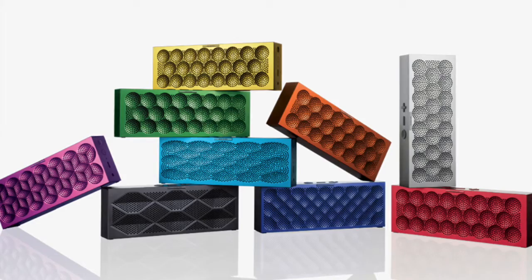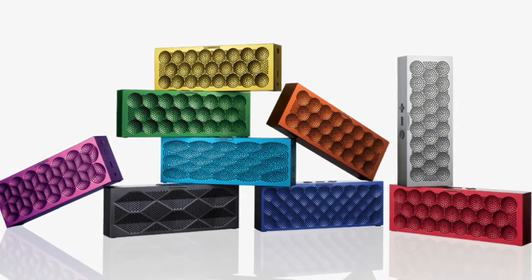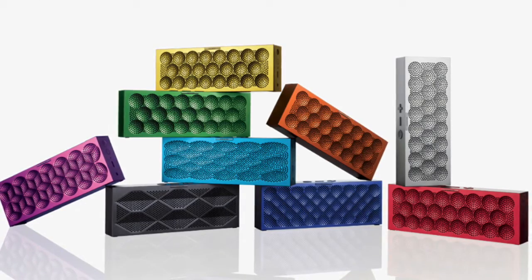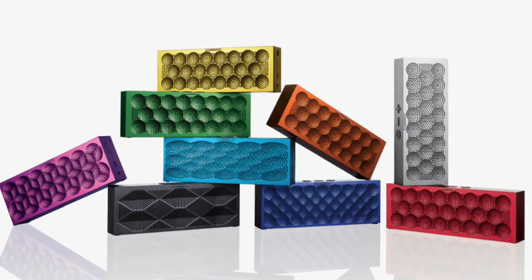Everyone has a situation where they want to break the silence. Choose the Jawbone Mini Jambox to help you. With its sleek design and colors, the Jawbone Mini Jambox and you are the hottest things on the market right now. Get it before the hipsters get it. Got it? Cool.